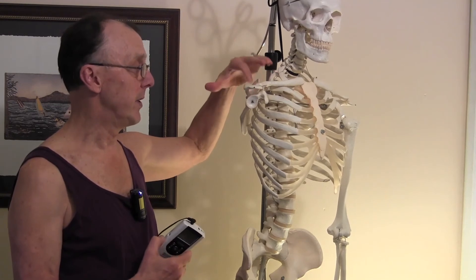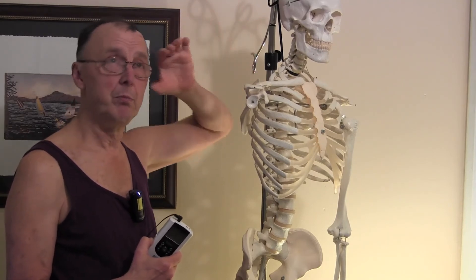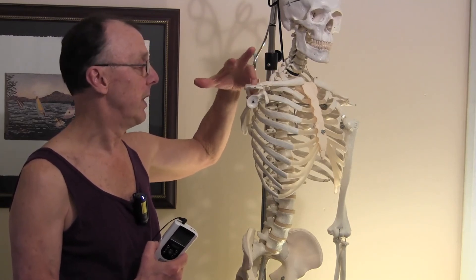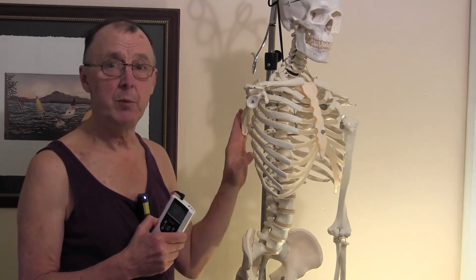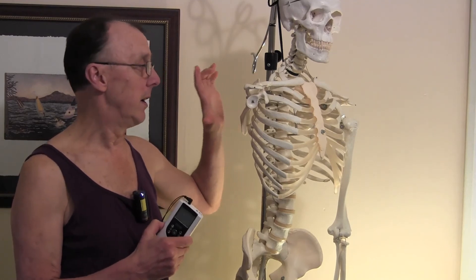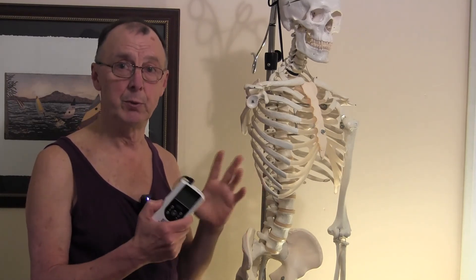The electrical stimulation will bulk up that muscle and hopefully have the brain and the muscle communicate like they used to before the stroke — working toward brain plasticity. A good rehab program plus electrical stimulation has shown to be beneficial for a stroke patient. Just the electrical stimulation by itself is good, but it's best if it's combined with a good full rehab program.